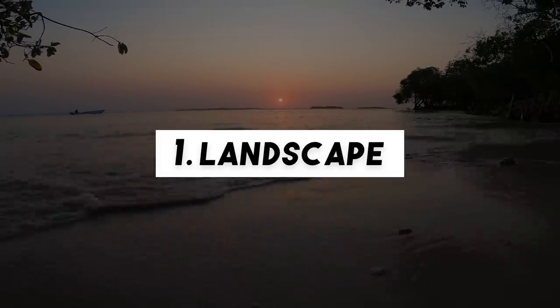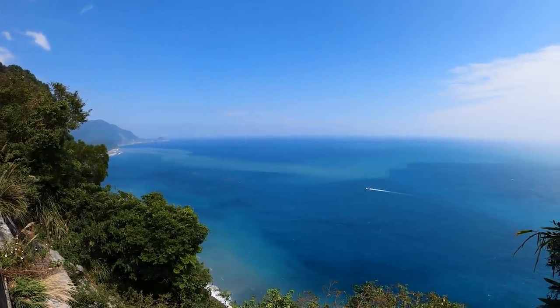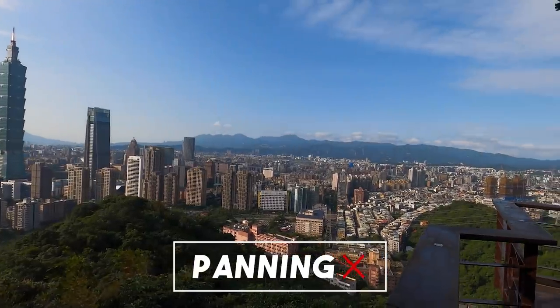If you are using your GoPro for travel videos you probably want to get some amazing shots of the landscape you are at. A big mistake a lot of amateur creators make is using a panning shot to show off the location. These shots usually look very unprofessional in a final edit and there is a better way to film landscapes.